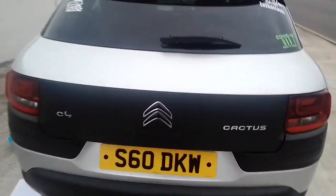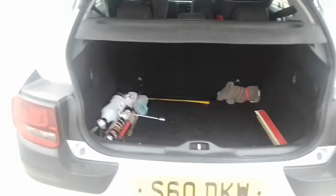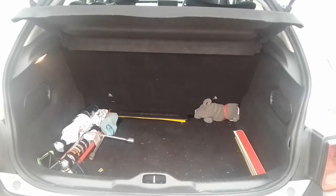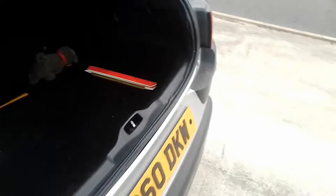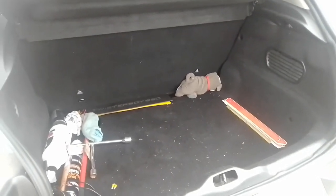Moving into the boot, you have 358 litres of space, and this can be increased by folding down the back seat. My first quibble with this car is that if you're going to be carrying bulkier items, you'll probably find the load lip is quite high — so if you're trying to put a washing machine in, you might not be able to get it in.